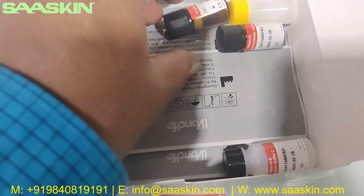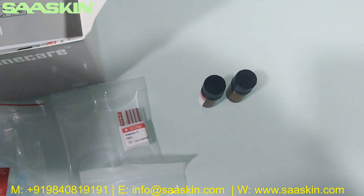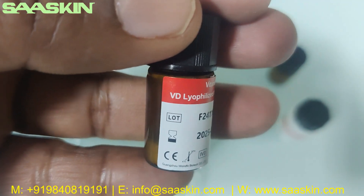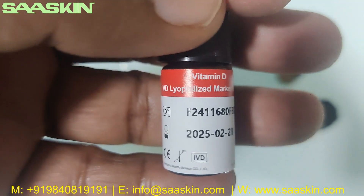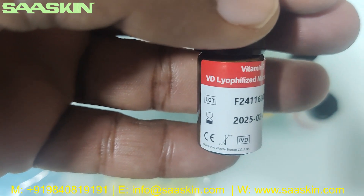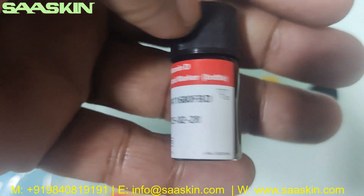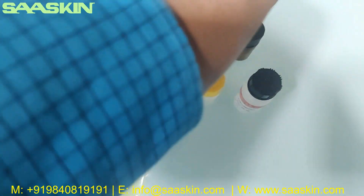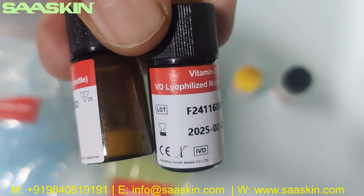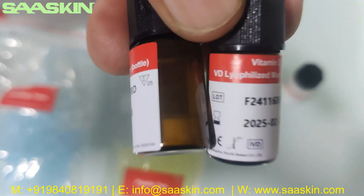You also get bottles — let me pull out the bottles here. Look at this: this bottle is a VD lyophilized marker bottle — Vitamin D, VD lyophilized marker bottle. You can see this here. It also has the lot number and expiry period. There are two bottles of this — two bottles of the VD lyophilized marker for the vitamin D test.